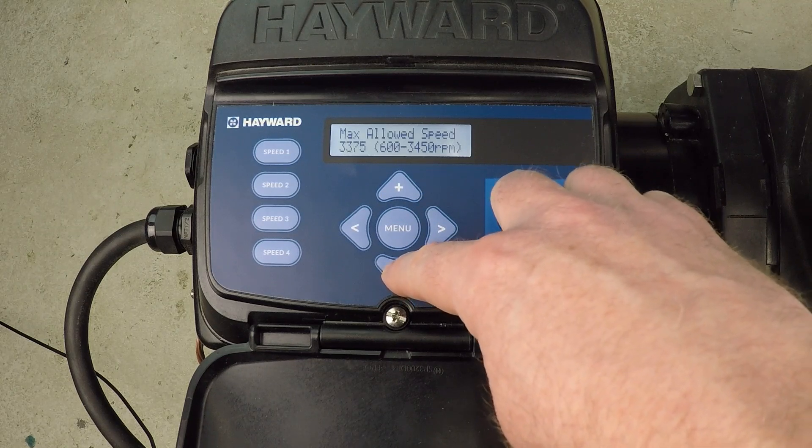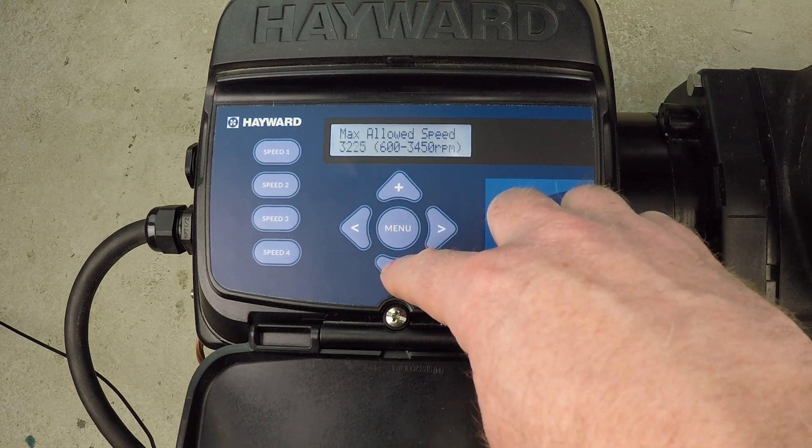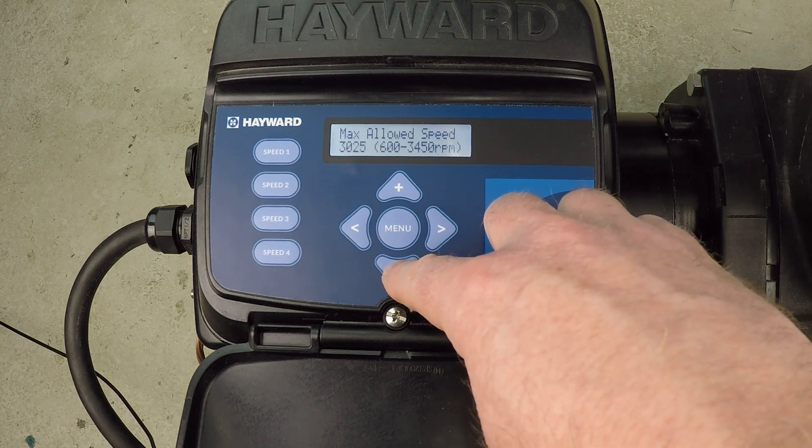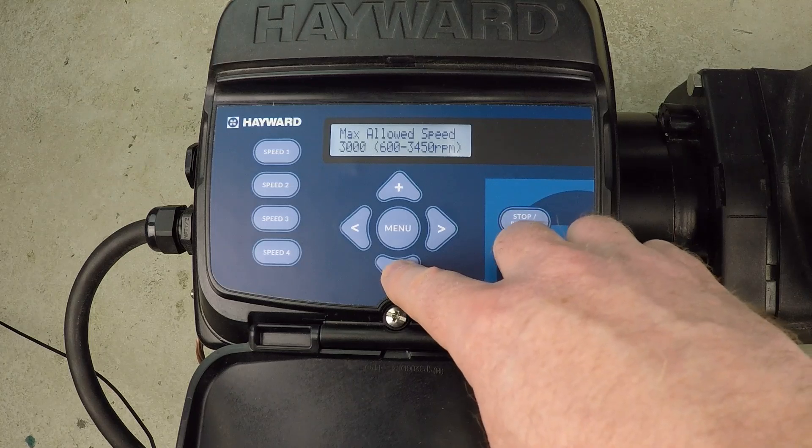But for a lot of pools, that's going to be too much. This is especially true if you have a sand filter. If you have a sand filter, check the maximum design flow rate — it should be easy to find that information for your filter.